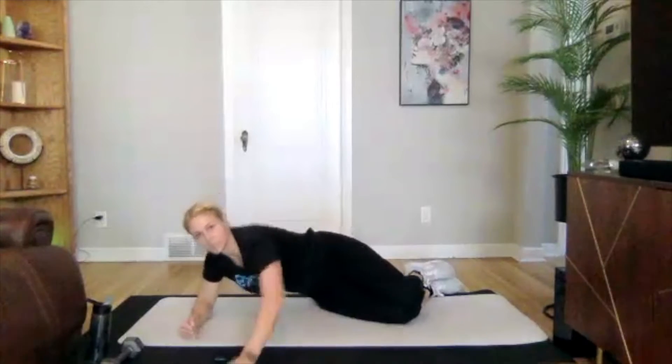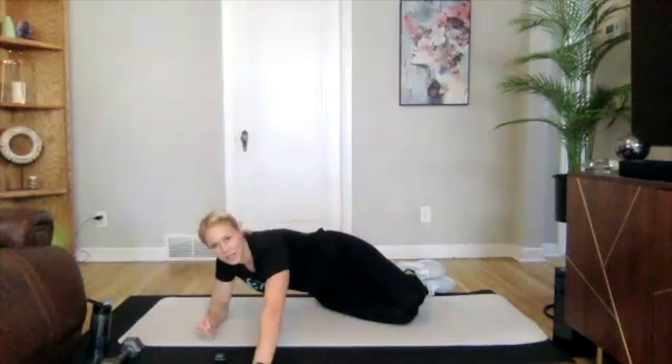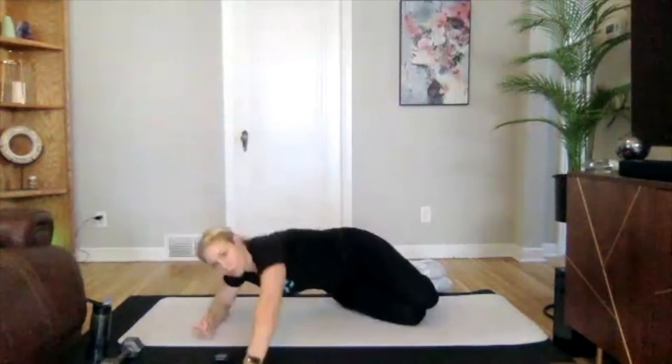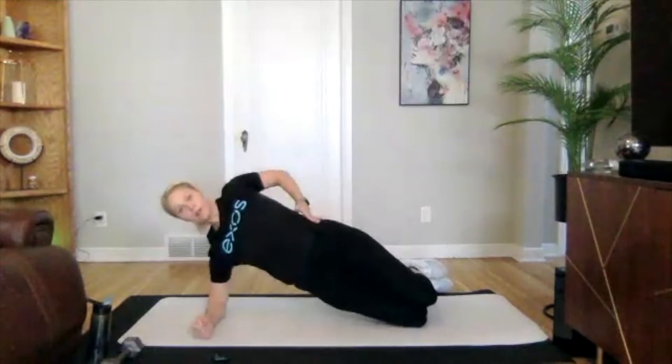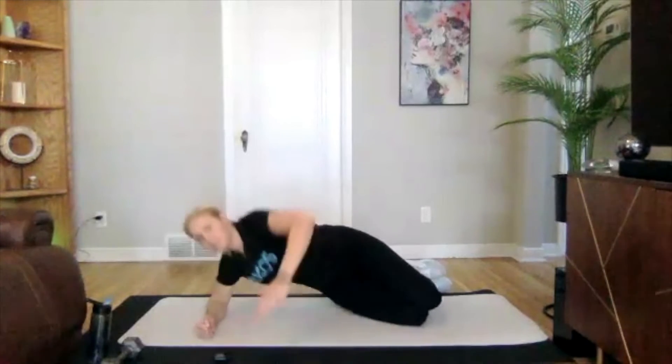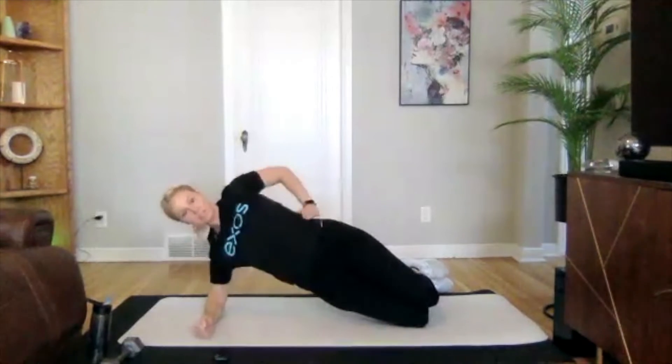We're hitting our obliques, but we're also hitting glutes and abductors. Three, two, one. Go into our other side — reaching and then lifting.